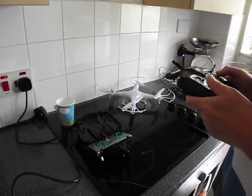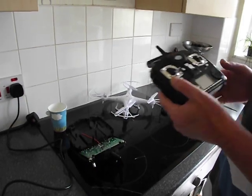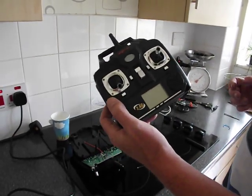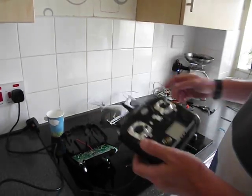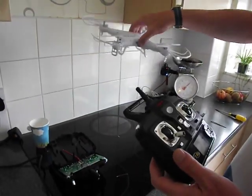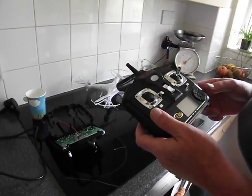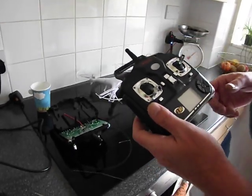Hi there. In this video I'm going to be showing you how to very easily modify the Symer 2.4 GHz remote control for the Symer X5C quadcopter. This is a simple modification that will give you a lot better range with your quadcopter and the remote control.